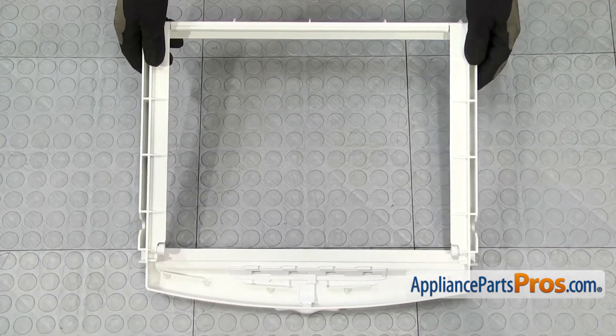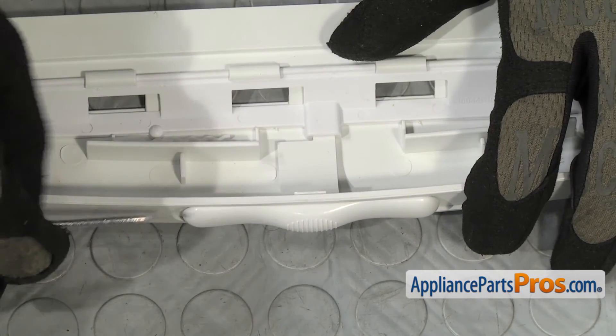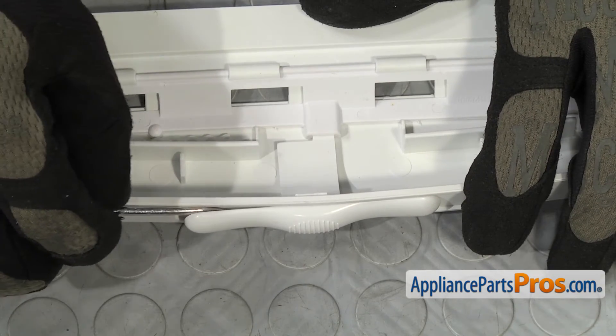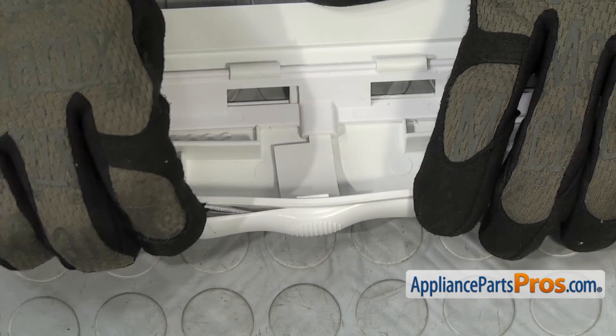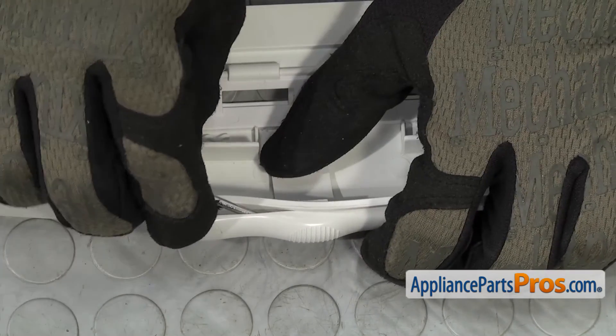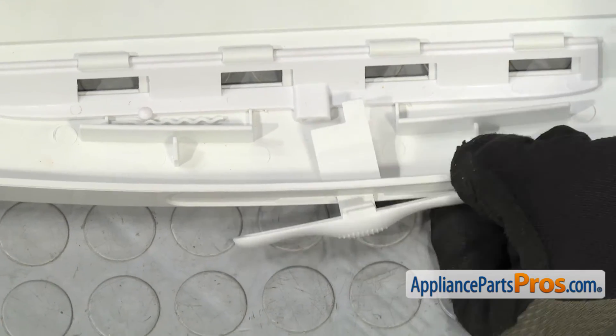Now that we have the shelf out of the refrigerator, we can take the humidity control off of it. We're just going to come behind it with a really small flathead screwdriver — be careful you don't scratch the plastic. We have to release this locking tab right here. Once you have it released, you can pull the humidity control off the shelf.